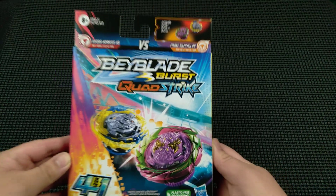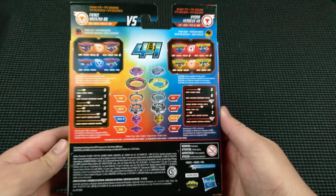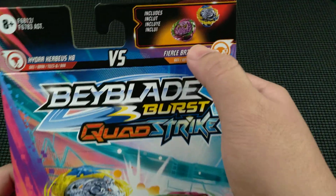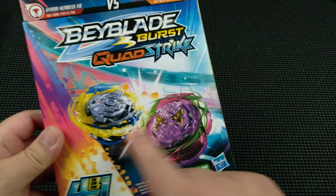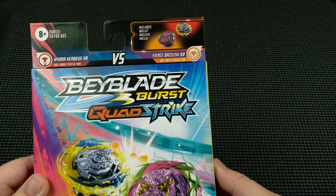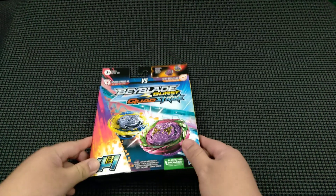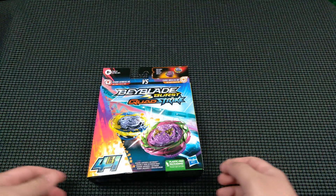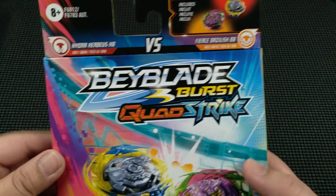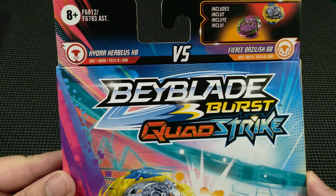I don't want to keep you guys waiting anymore. This is what the front of the box looks like, and this is the back of the box. Since this is a dual pack, it is not going to come with launchers, so be aware of that. If you get these, you're only going to be getting the two spinning tops. You'll need to get a launcher from either a starter pack or one of those big box stadium packs that cost around $40 to $60 depending on which one you get.